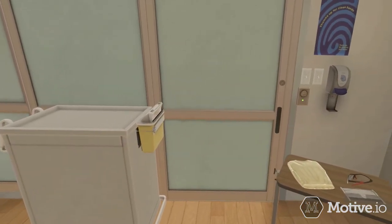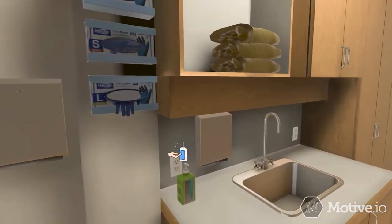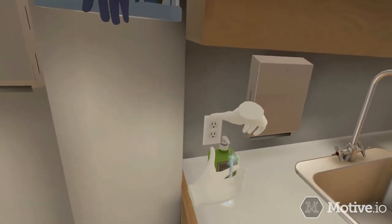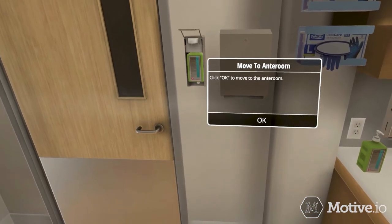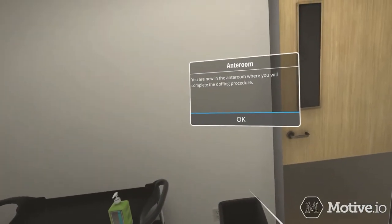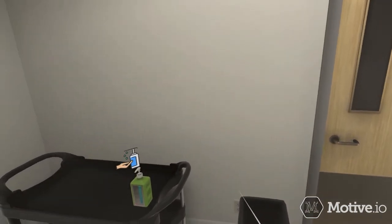Perform hand hygiene using an alcohol-based sanitizer. Clean all surfaces of hands and wrists for at least 20 seconds. Allow your hands to dry before moving to the next step. Move to the anteroom or a hallway to doff the remainder of your PPE at a safe distance from the patient. Perform hand hygiene using sanitizer.